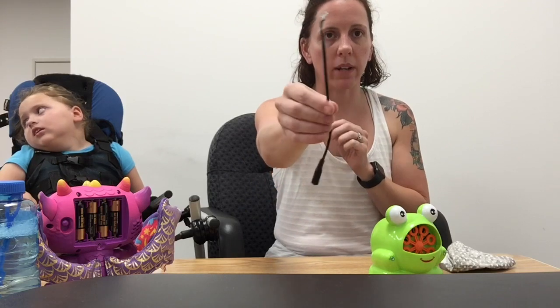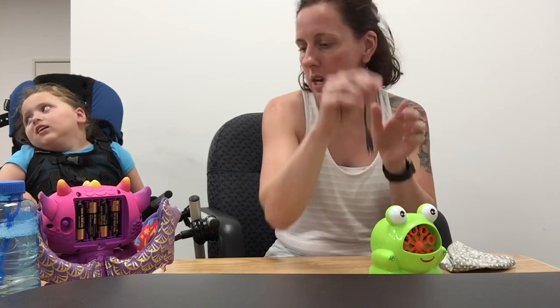My name is Beth and this is my daughter Alice, and we are going to show you guys how to make some switch toys using a battery interrupter. So what you're going to want to do is get yourself one of these. This is called the battery interrupter — I'll put it close to the camera so you can see it. I got this on Amazon for about $15.